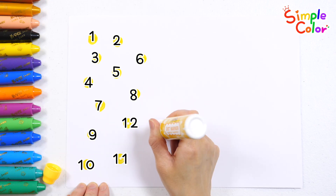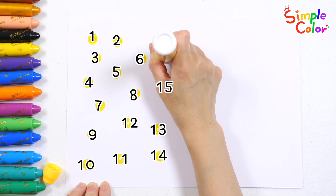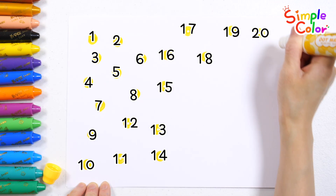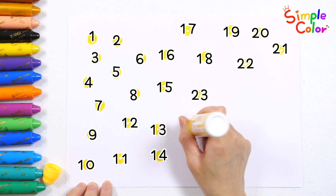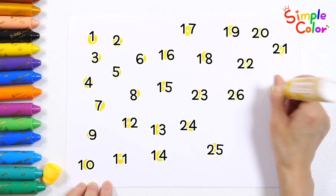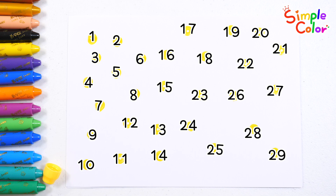12, 13, 14, 15, 16, 17, 18, 19, 20, 21, 22, 23, 24, 25, 26, 27, 28, 29. Wow! 29 dots were marked.